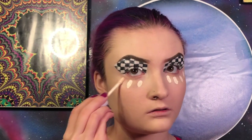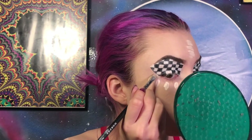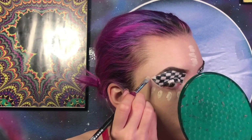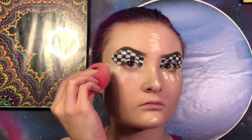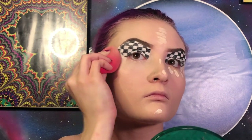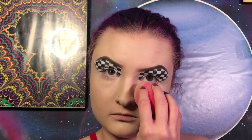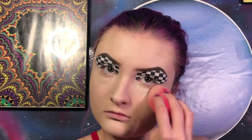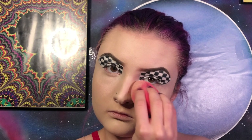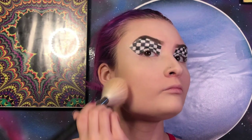Now I'm going to conceal the highest points of my face using the Colourpop No Filter concealer in the shade Ferro 2. Now I'm going to set everywhere that we just concealed using the Maybelline Fit Me loose powder in the shade 05. Now I'm going to set the rest of my face using a Morphe m527 brush and the Maybelline Fit Me translucent press powder.